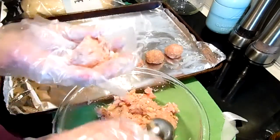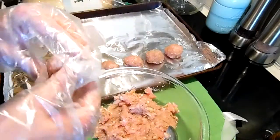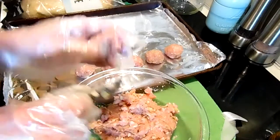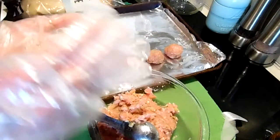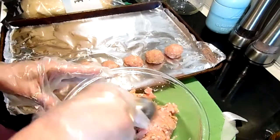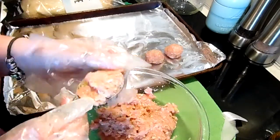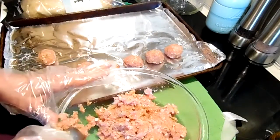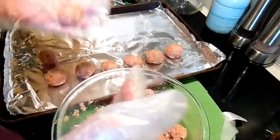This is great to have in the freezer. If you need a quick meal or quick appetizer, you put them in the freezer after you cook them. I'm just going to keep rolling, and whatever meatballs I have left I'll pop in the freezer for a meal another day.